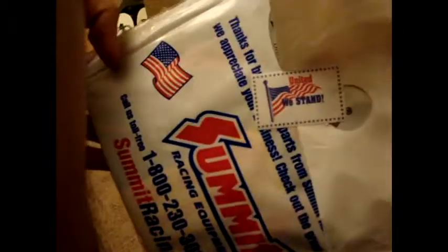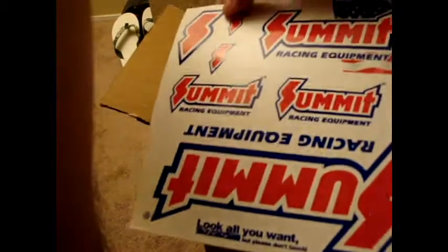That looks pretty cool. Got a nice little gift bag. "United we stand" — yes we do. And got a bunch of awesome stickers, some pretty cool stickers.